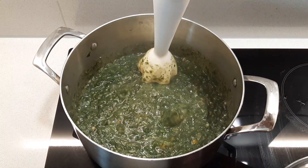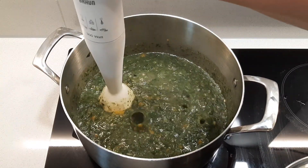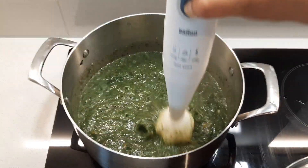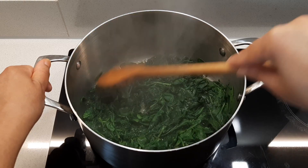Traditionally in Trinidad we use callaloo bush, also known as dasheen leaves, but today I'll be using spinach as it's not easily accessible for me to get the dasheen leaves here in the UK. The flavor is not exactly the same as using the dasheen leaves, but it is still very delicious. In this recipe I'm using around 15 to 20 okra, one cup of pumpkin or squash, one onion, two spring onions, three cloves of garlic, some fresh thyme, 520 grams of spinach, and one tin of coconut milk.